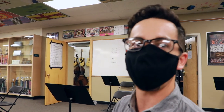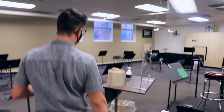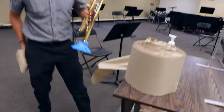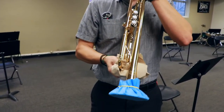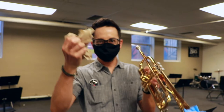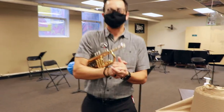Spit valves — I've always thought they were gross, so don't empty them on the floor. Instead, walk over to the hand-washing station, grab some paper towel, and empty your spit valve into the paper towel. No drip, no mess. Throw your paper towel away and sanitize on your way back to your chair.